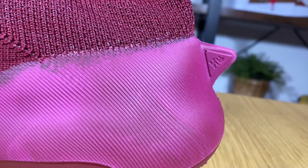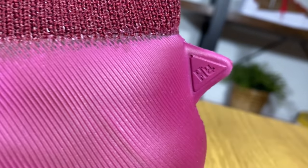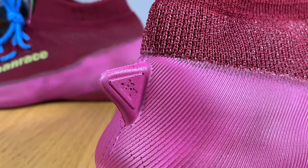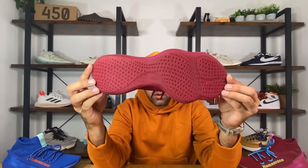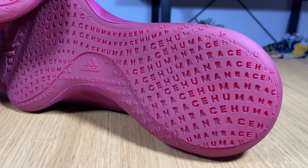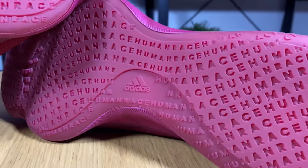And of course, here at the back we're going to have this whole fin, which has 'HU' embossed in it. We're going to finish with the rubber outsole, which has embossed and debossed lettering all over with this Human Race lettering.